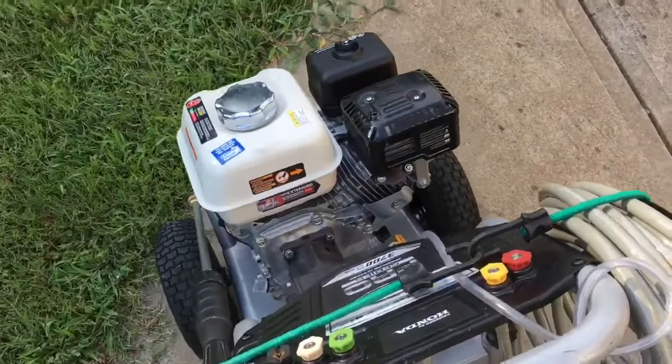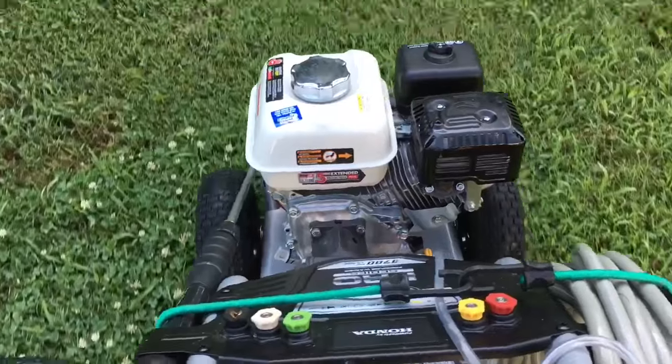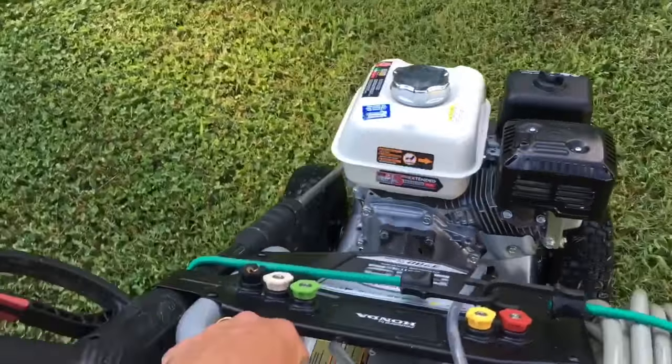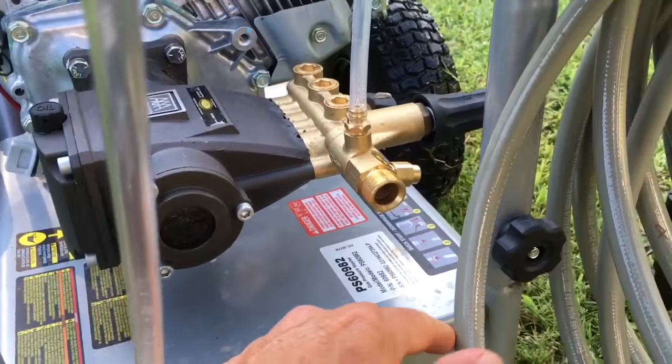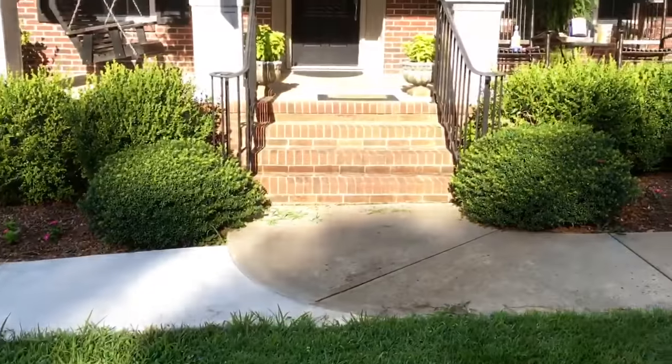Don't want to keep this too close to the work because it creates a lot of exhaust. Like I said, it runs wide open. We've got 50 feet of hose, so we're just going to put it out here in the yard. This is the high pressure outlet — this is what we're going to hook the pressure hose to, and it's going to face our work.